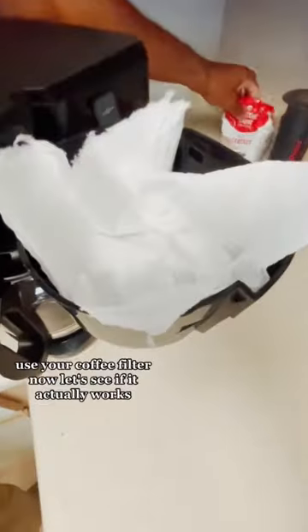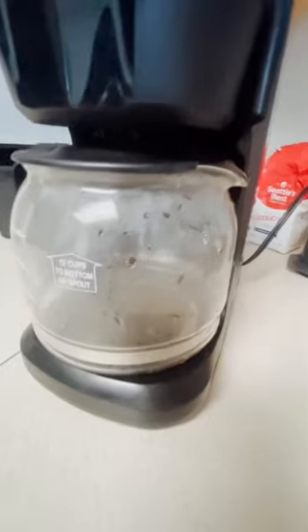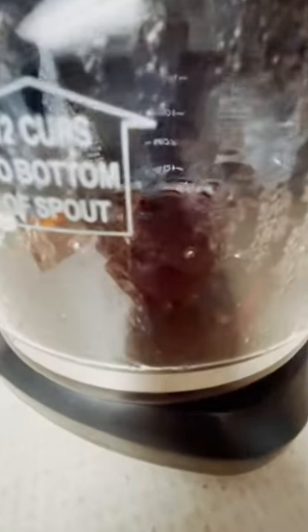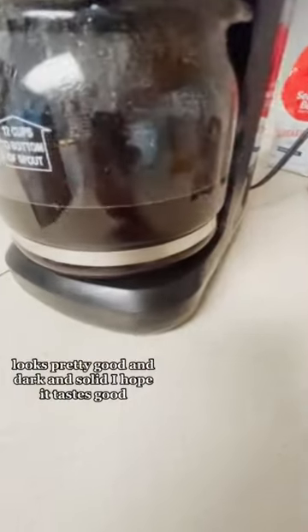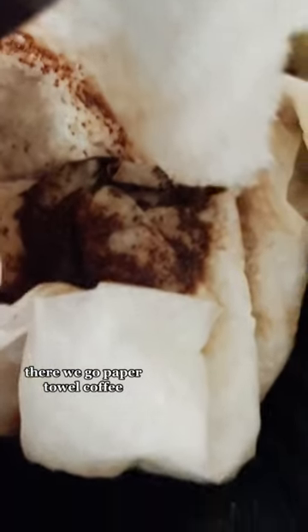And use your coffee filter. Now let's see if it actually works. Looks pretty good and dark and solid. I hope it tastes good. There we go. Paper towel coffee. It works and tastes pretty good.